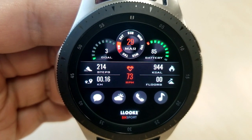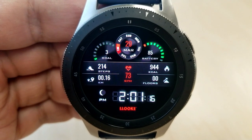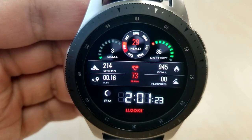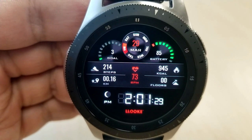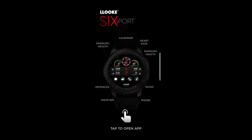Now underneath those three gauges at the top you have your total steps count, your distance moved, your calories burned, your floors climbed, and your last recorded heart rate is shown right in the middle. A moon phase along with the digital time is at the bottom, and you can set this in a 12 or 24 hour format. Unfortunately I don't know how long this one's going to remain free, so click on the direct link in the video description and get it soon.